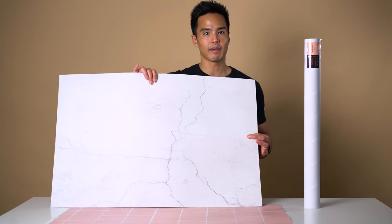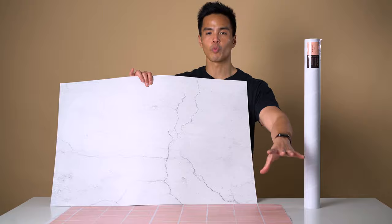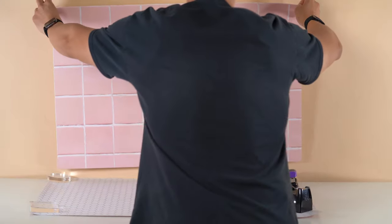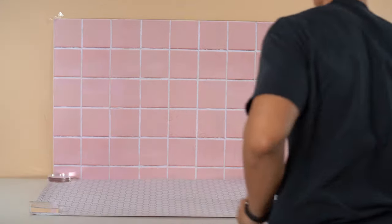When using the flat lay backdrops, it's always best practice to weigh down the edges to make it look like a flat, even surface — whether you're using blue tack on all corners or placing it down on a flat surface like a table or the ground.